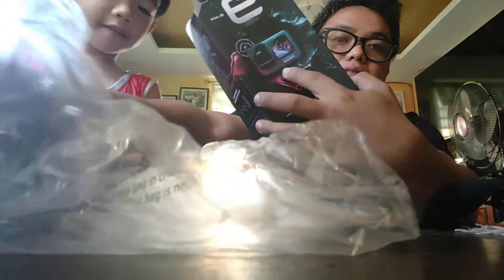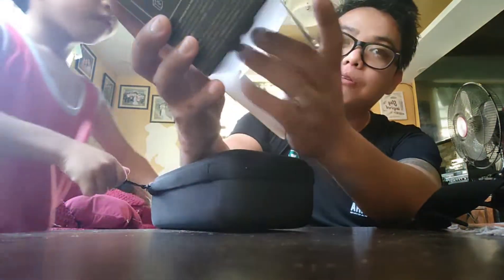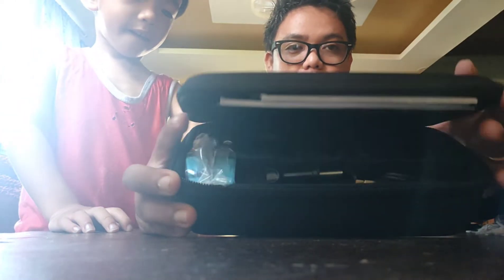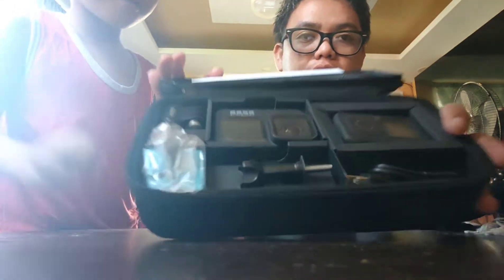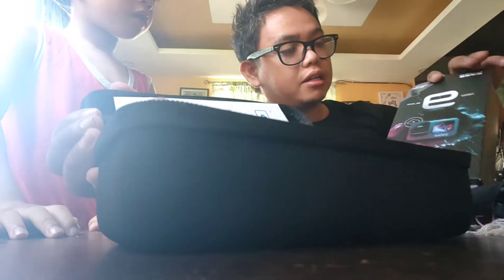One of the cool features is it has a front screen — you can see it right here on the box. Thank you to my wife for buying this; I've been trying to ask her to get me one and finally she did. And RJ is here with me to open it. This is actually a special edition — it comes with an extra battery and a remote control.